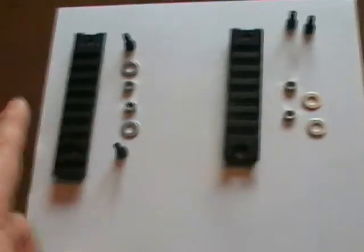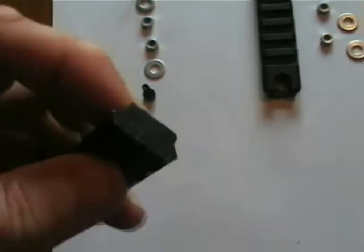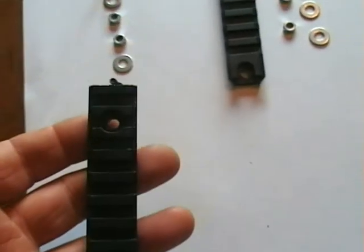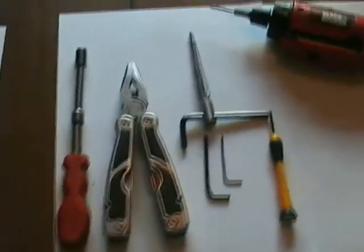Now I have two sets of these. This rail is in fact a very long rail — it used to come out down to here. During my airsoft days I've hacked it off with a hacksaw to make it a shorter rail. It's a spare rail I had lying around and I thought, as it was slightly longer than the standard six rib rail, I'll put it on the bottom of the XM8 and use it for the hand grip. So we're going to put these two on the XM8 using these tools.